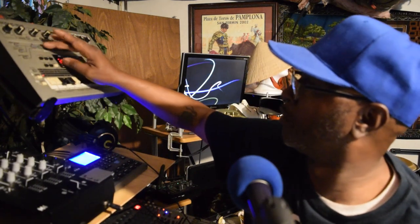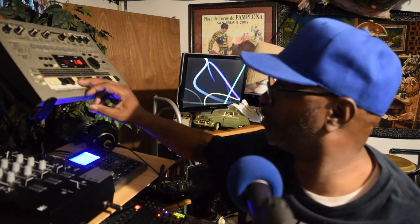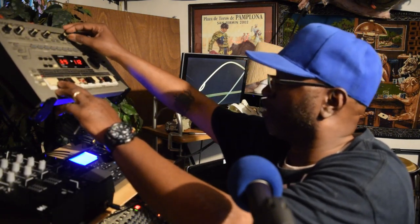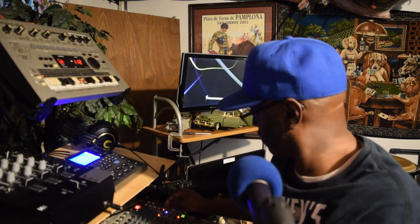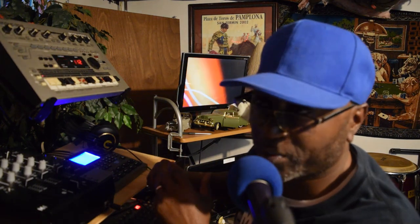You know what y'all, let me switch it back to bass — number three. Let's put it on bass.